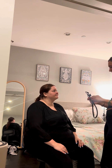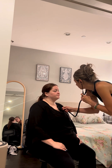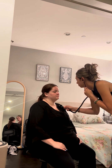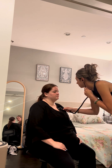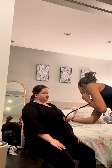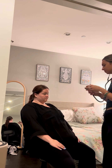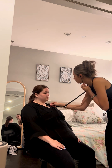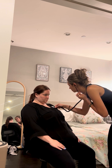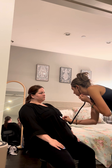Next I'm going to be listening for heart sounds. I'm going to be starting with the diaphragm of my stethoscope — you can breathe normally for this. Starting with aortic, pulmonic, Erb's point, tricuspid. Next I'm going to be listening with the bell of my stethoscope. Aortic, tricuspid, and mitral.